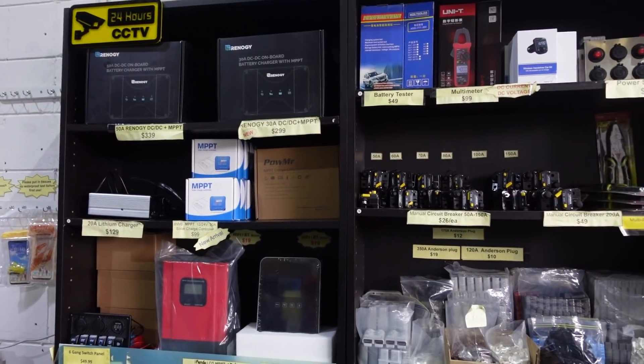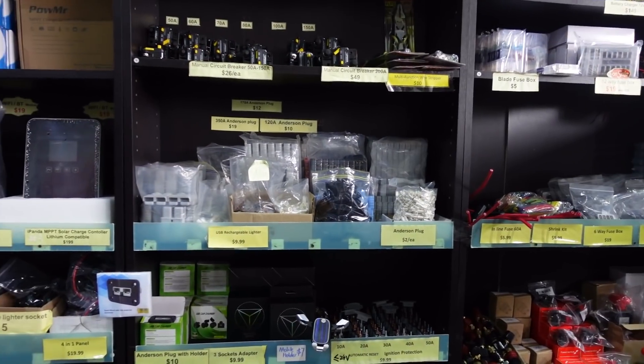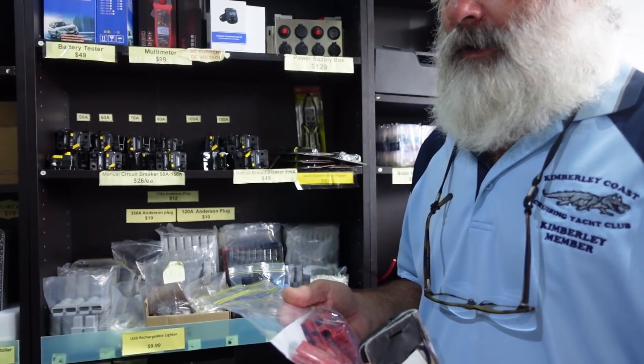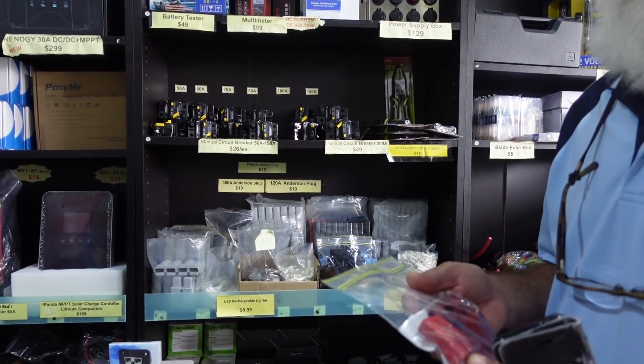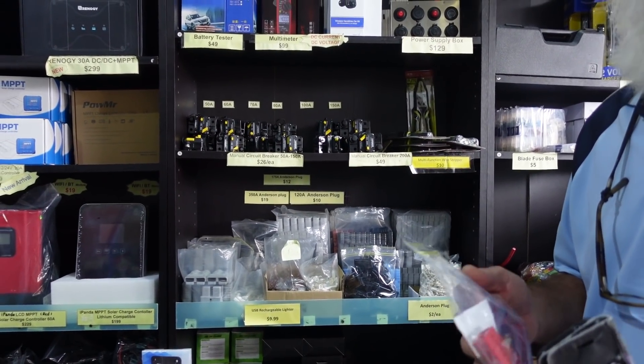At Big Wee they've got lots of fittings, circuit breakers, everything you want for doing the conversion. I'm getting some Anderson plugs — the red ones don't interchange with the grey, so you use red for your solar system and grey for your batteries so you can't get them mixed up. Big Wee have them for two dollars each, which is very well priced. All their other stuff is pretty good value too — well priced and the quality appears to be right up there.